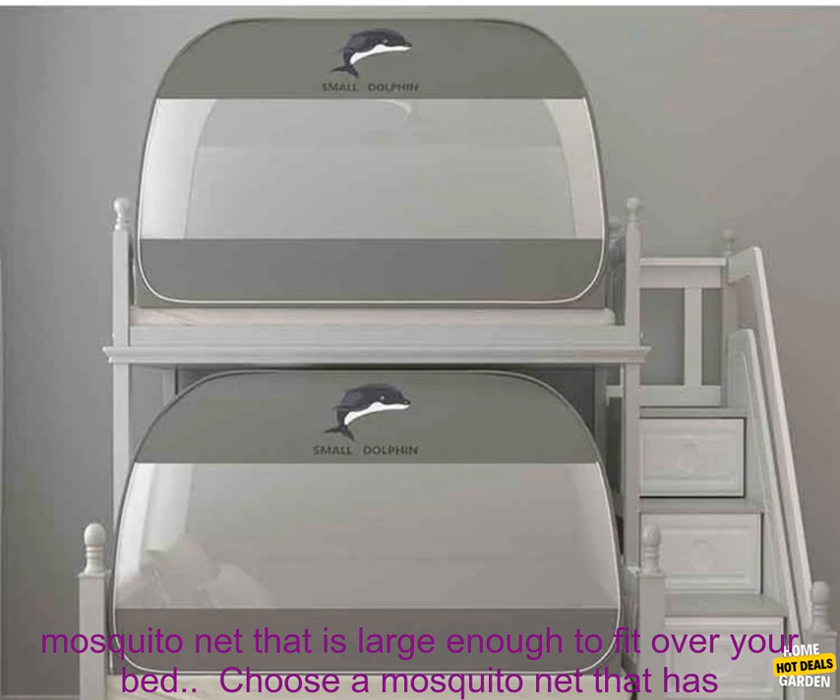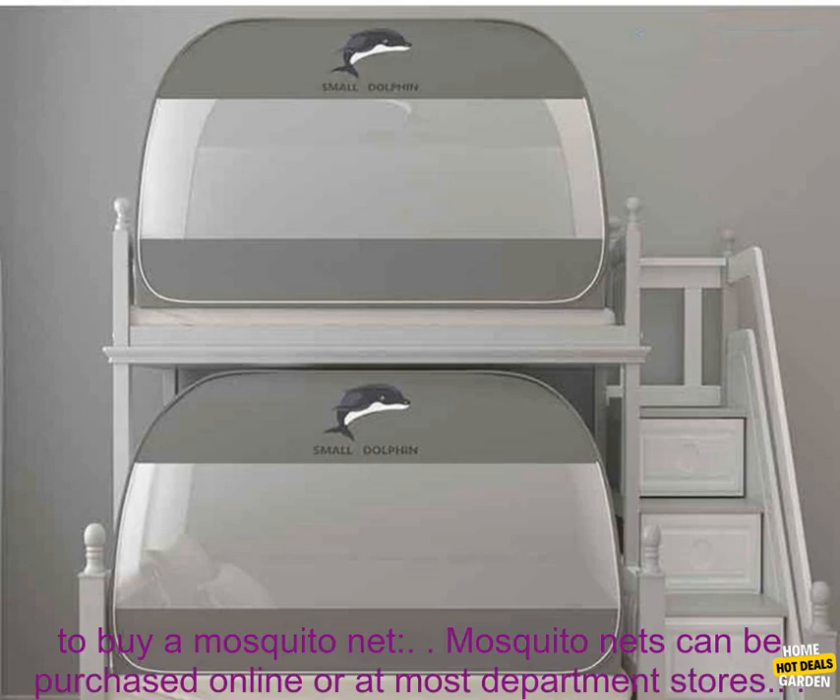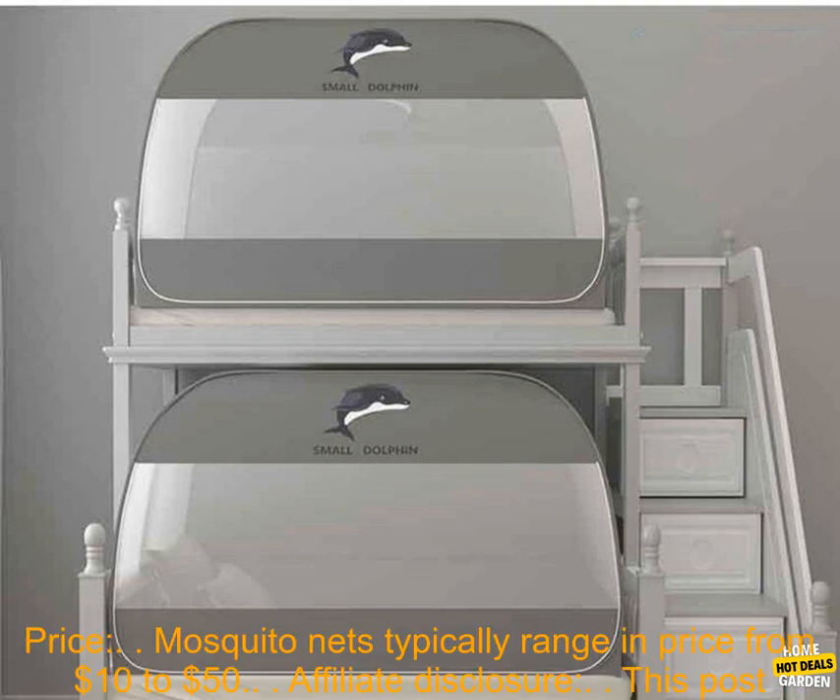Tips for choosing a mosquito net: choose a mosquito net that is made of a lightweight breathable material; choose one that is large enough to fit over your bed; choose one that has a built-in hanging loop; and choose one that is treated with a water repellent finish.